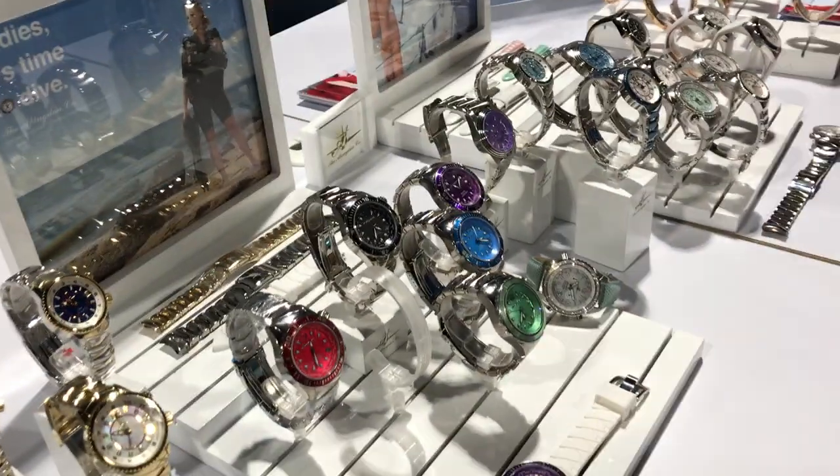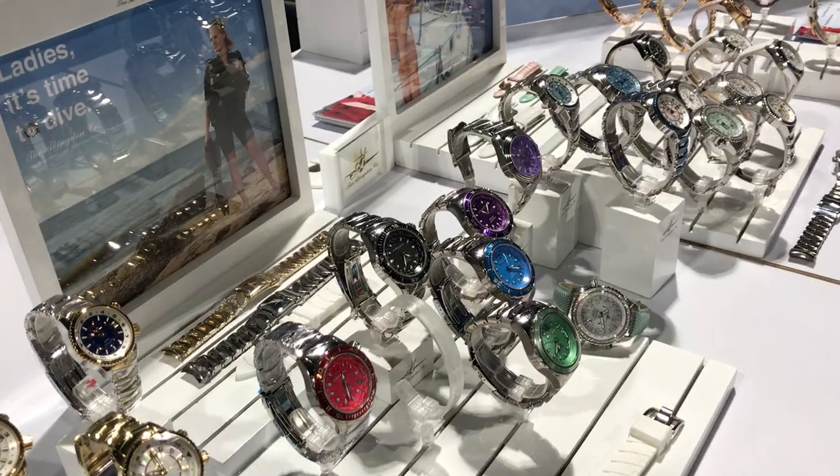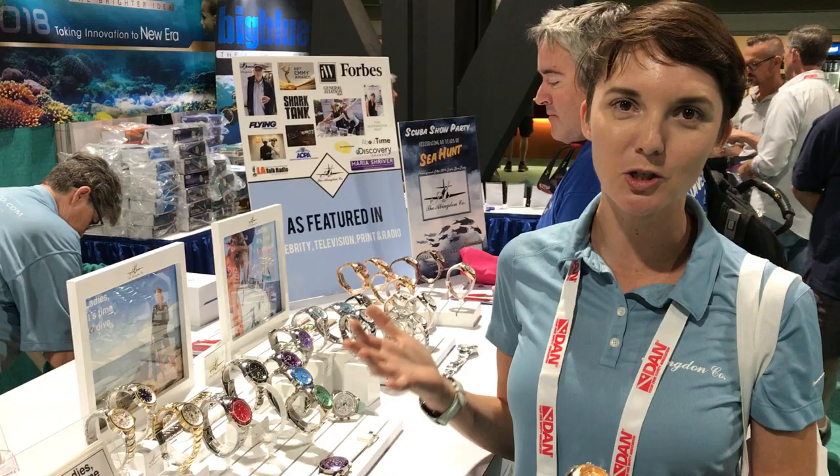This is Scuba Lab at the Long Beach Scuba Show 2018, here to learn more about Abingdon dive watches for women. My name is Abingdon and I'm here at the Long Beach Scuba Show, and we are debuting our amazing 20 ATM women's dive watch.